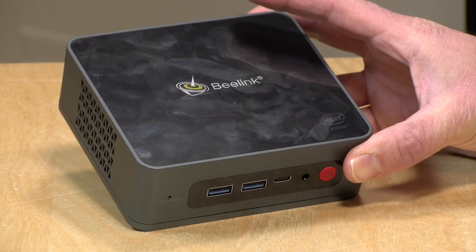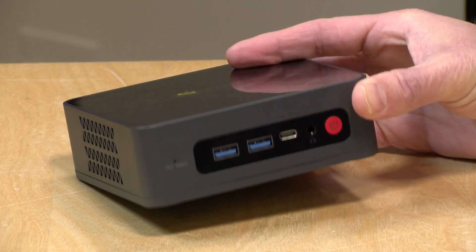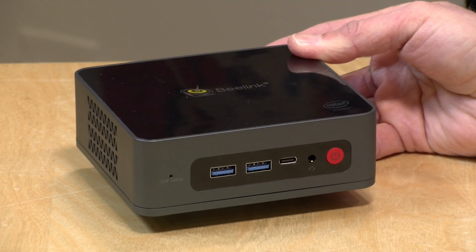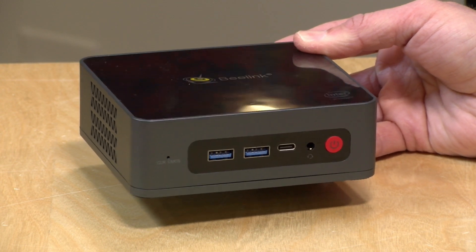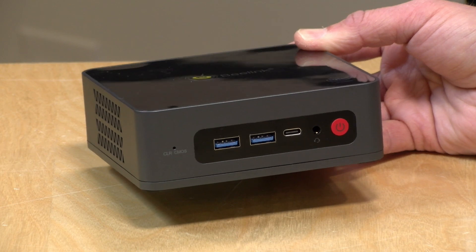Hey everybody, it's Lon Seidman. We're taking a look today at a new mini PC. This is the B-Link U59, and this one is powered by an Intel Jasper Lake processor, continuing the lineage of these low-powered, inexpensive chips. The prior generation was called Gemini Lake. I do want to let you know in the interest of full disclosure, this came in free of charge from B-Link. However, nobody is paying for this review, nor is anyone reviewing or approving what you're about to see before it was uploaded, and all the opinions you're about to hear are my own.